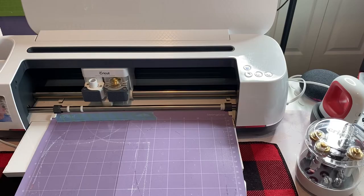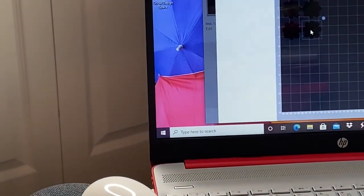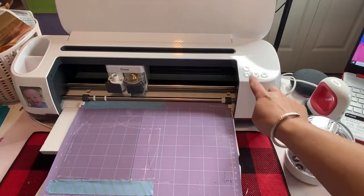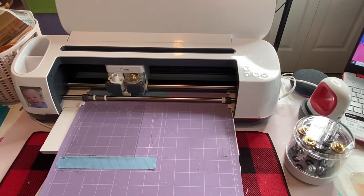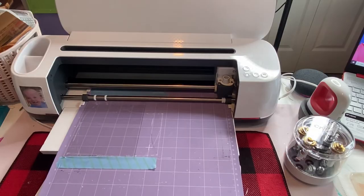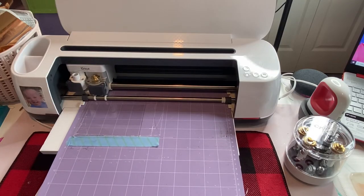I'm moving my pieces on my mat so that they fit on my piece of acrylic. So now we'll go back here and I'm going to load in my piece and continue. The only thing I'm going to fast forward is the cutting, only because it will make the video super long, but I will go back to filming before I even bring it out.